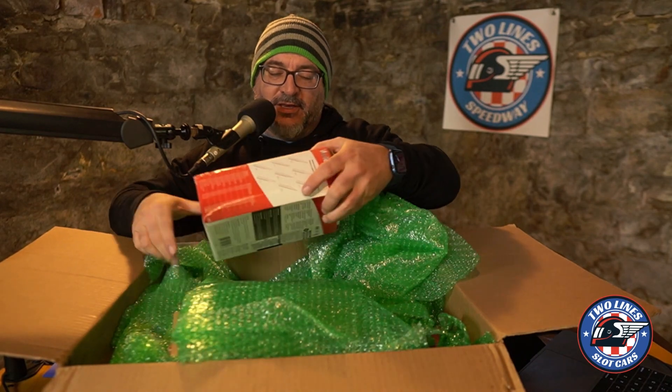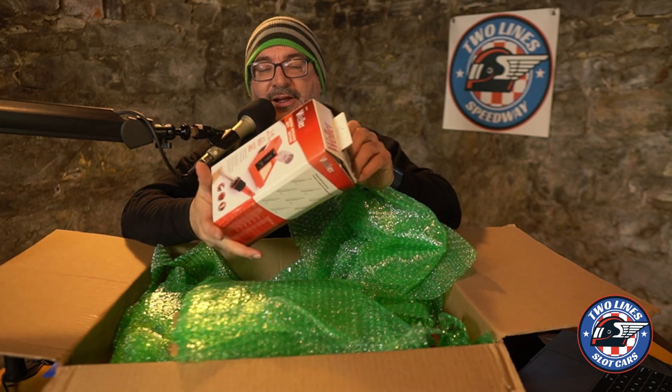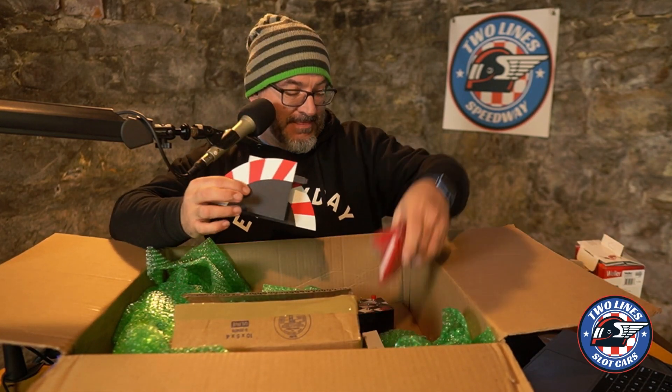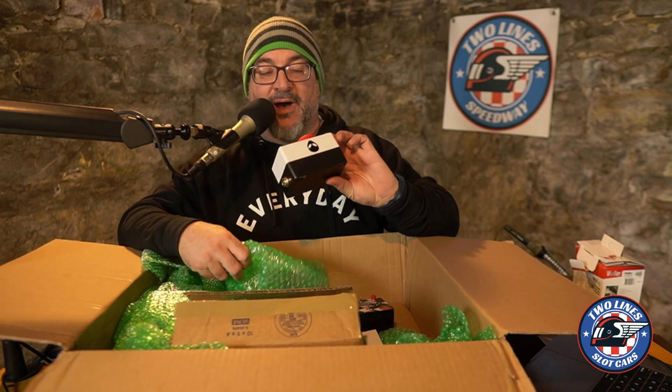Let's break open the box and figure out what's inside. First thing is we have a box that looks like a soldering iron, but this box actually is full of cables. We have some track pieces. We have a call box.